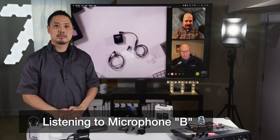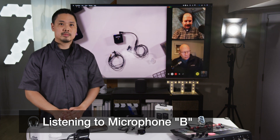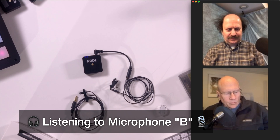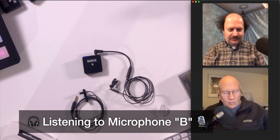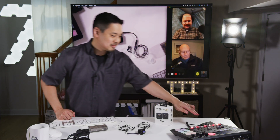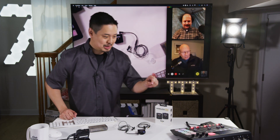Microphone B: Peter Piper picked a peck of pickled peppers. She sells seashells by the seashore. The shells she sells are surely seashells, so if she sells shells on the seashore, I'm sure she sells seashore shells. How much wood would a woodchuck chuck if a woodchuck could chuck wood? That was microphone B.